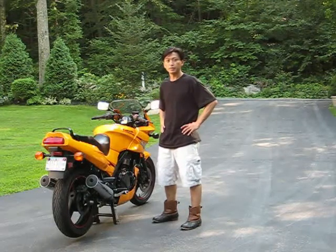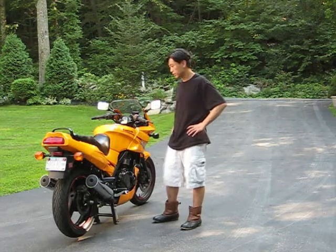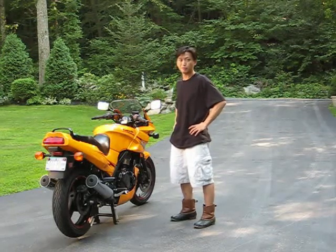Hey guys, today I'm going to be installing some engine bars that I got from Rev Performance. They're black engine bars that are going to go right over this. It doubles as front side frame sliders, and I'm pretty excited about this because I want to protect my bike.